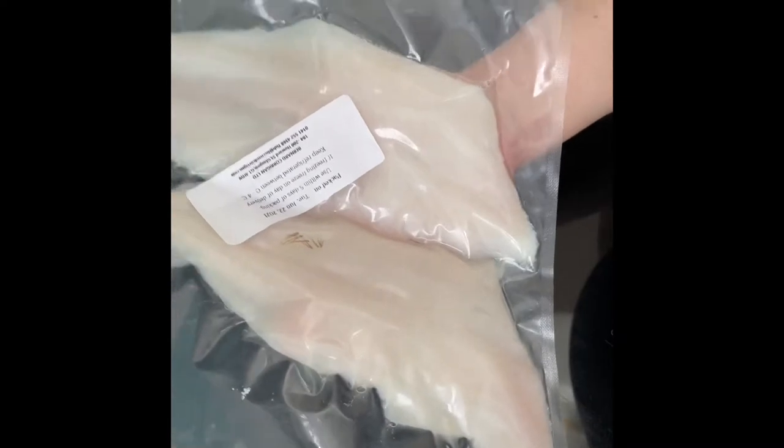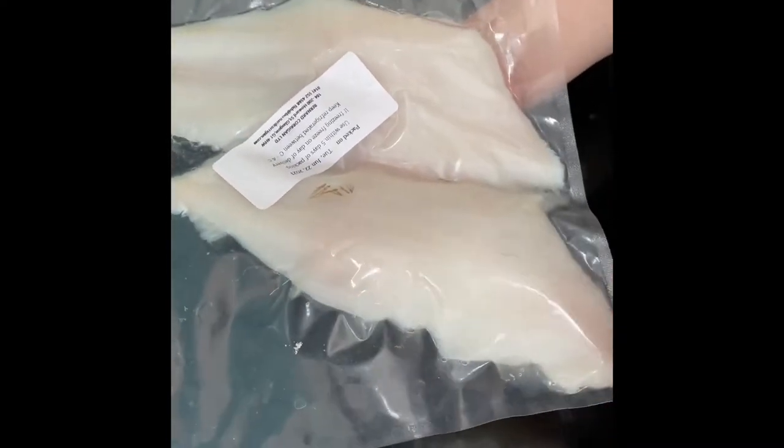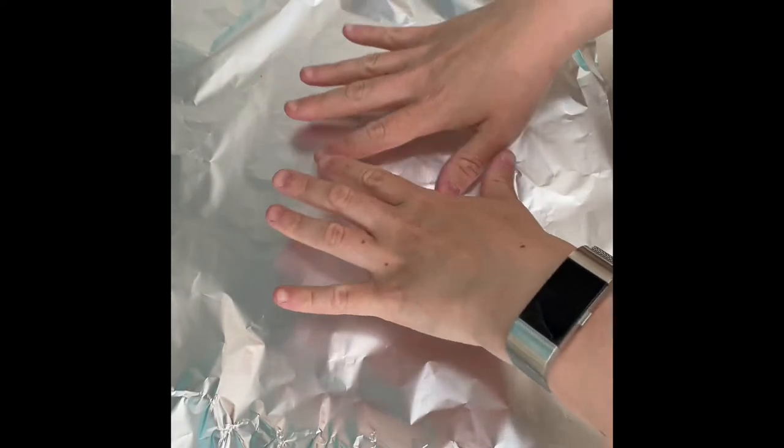Preheat your oven to 200 and we're going to get our foil ready. I've got two bits about the same size. What I want you to do is lay one down and the other across it like that, okay. We're going to build up what we're going to put in the parcel just here, and then we're going to use another bit of foil to seal it all up.